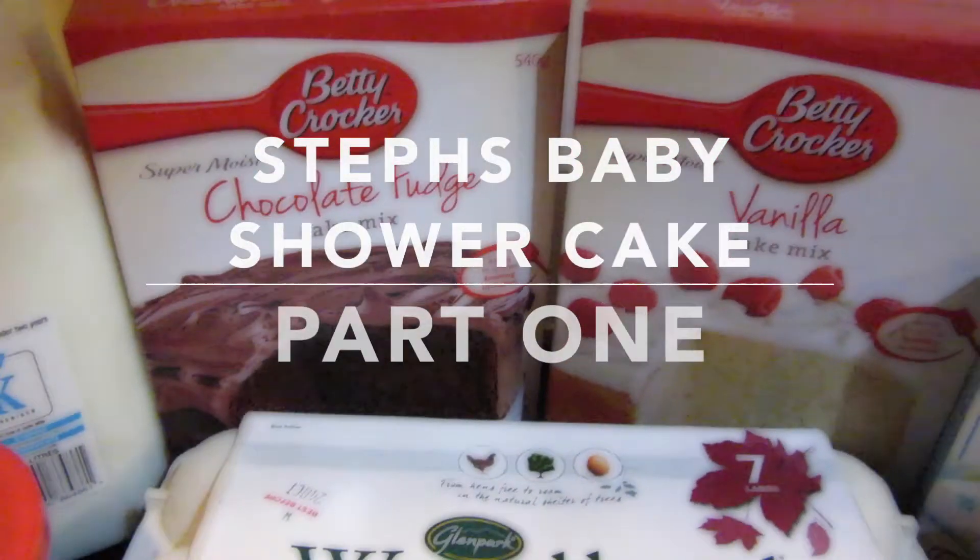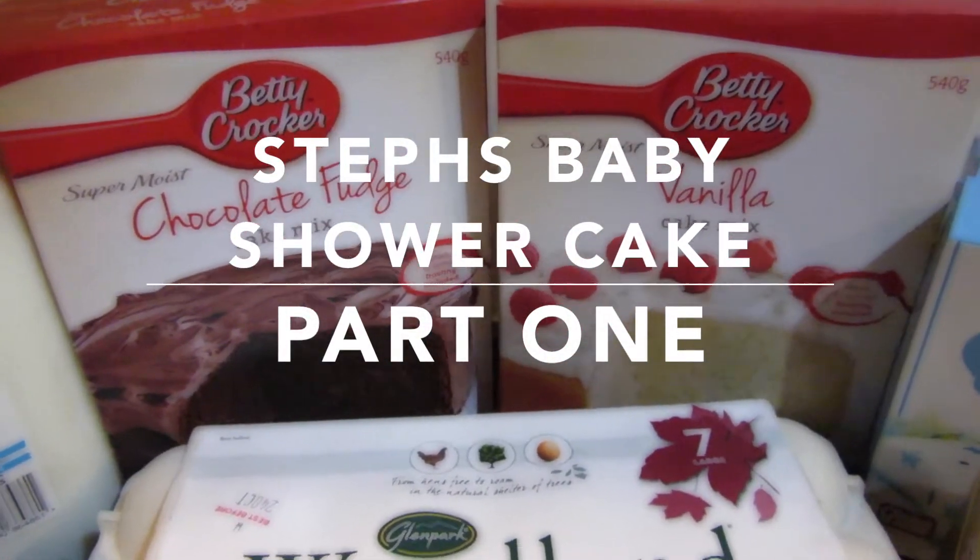Hi guys, so tonight I am going to be making a cake for my sister's baby shower. I've never used fondant before — I'm using fondant icing and I'm also going to be doing different layers with chocolate and vanilla cake. So I'll show you what I've got for the stuff.